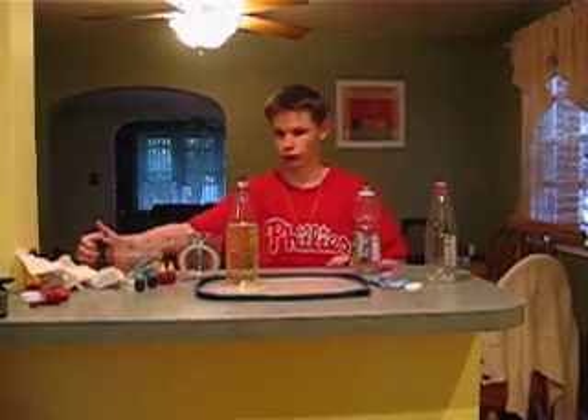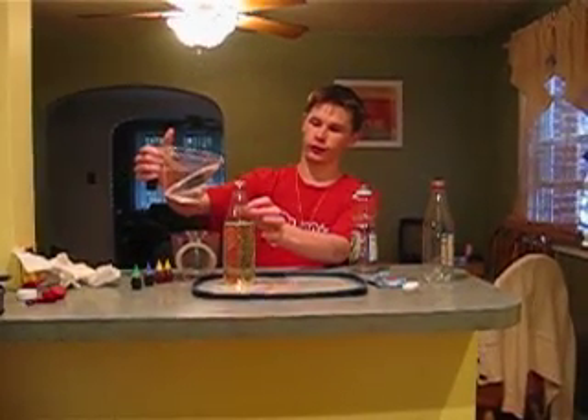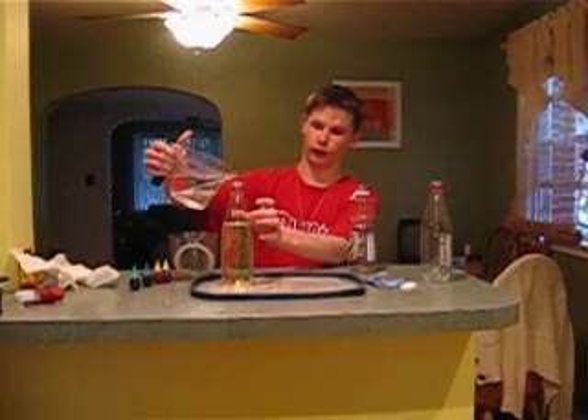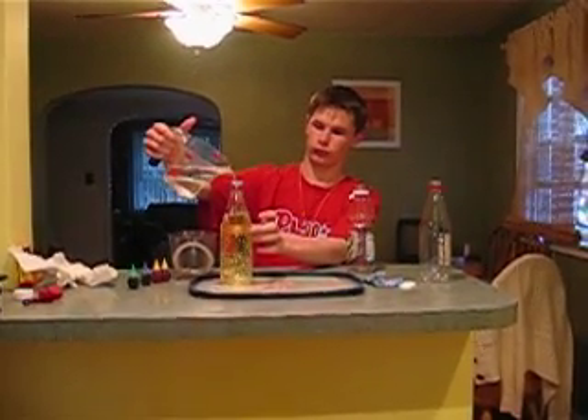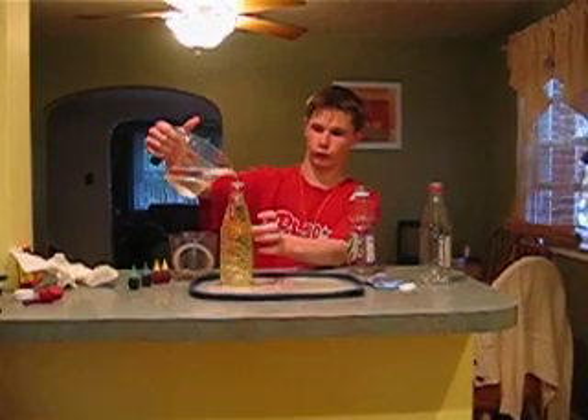Now I am going to put the water in there, fill it to that marker right there, not to the top, but enough where you can tell what I am doing. I am using the warm water first and for my second one using the cold one for my vegetable.